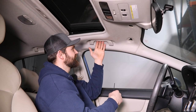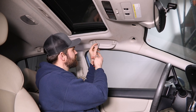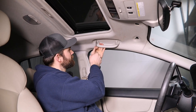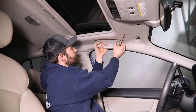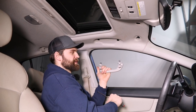Next, you can go ahead and get these grab handles down out of the way. In order to do that, there's just a couple little cutouts on these. Get your pick or pry tool in there and just pull straight out on these plastic caps. And then you can just pull that whole handle out of the way once those are released.